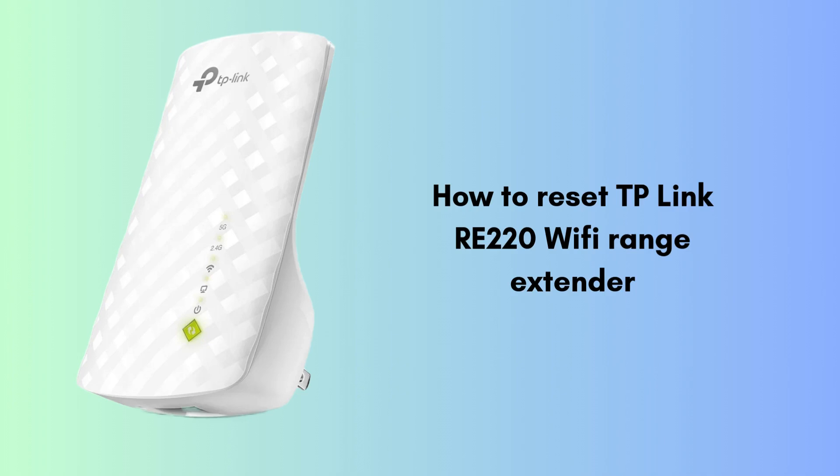Learn how to locate the reset button, perform the reset, and reconfigure your device for optimal performance. Make sure to follow the instructions carefully to ensure a smooth reset and setup. If this video helps, don't forget to like, share, and subscribe to Tech Tutorial Expert for more tech tips.